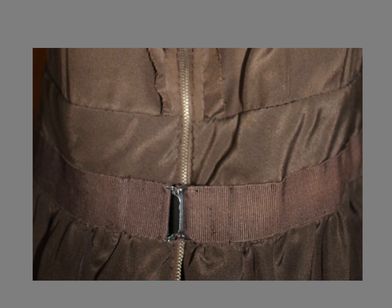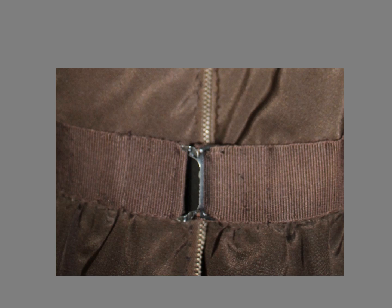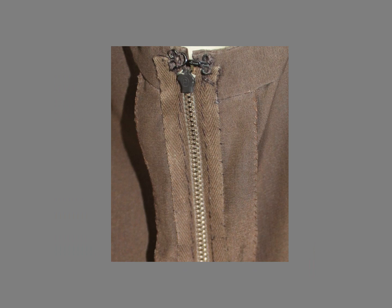The English couturier Victor Edelstein told me that he always made the waist on bridal gowns two inches larger just in case it needed to be let out before the wedding. At the zipper, the ribbon should be one quarter inch or half a centimeter shorter than the skirt so there will be no stress on the zipper. Notice that the zipper in the skirt was sewn in with running stitches, not prick stitches.